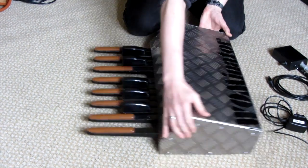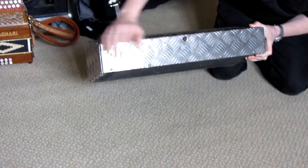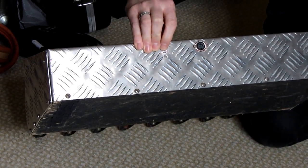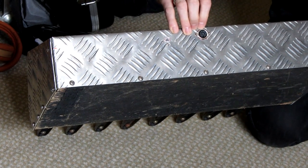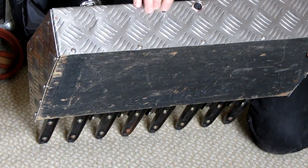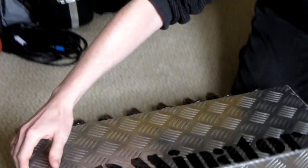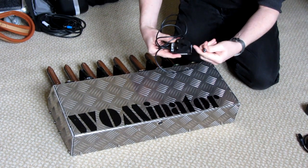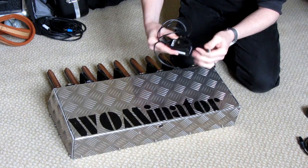Looking at the back, really, really simple. You've got the USB or mini USB port for the Arduino, and then just a 5-pin MIDI out, so you can't get any simpler than that. The power is through USB — you basically use a mobile phone charger with a standard mini USB output for the power.